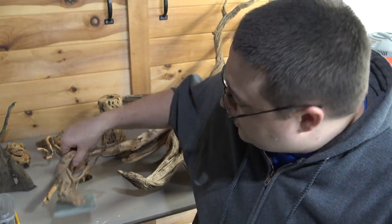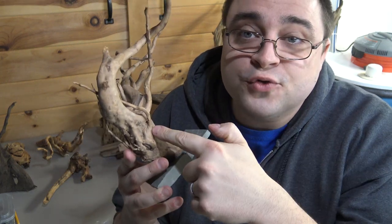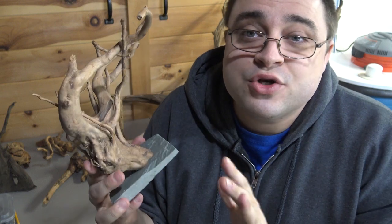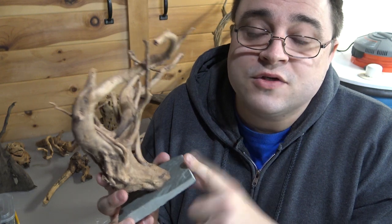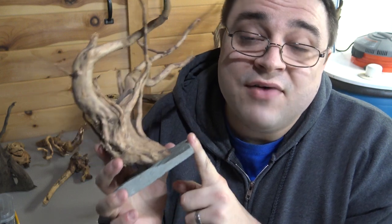Hey guys, welcome to episode number 566. Today is Monday, so it's Update Monday, and today I wanted to reproduce this lovely aquarium decoration that I recently purchased. It is a slate wood or a piece of driftwood with slate attached to it. I'm sure you guys have seen these in the stores before, probably overpaid for something like this. I want to deconstruct it and then replicate it with a whole bunch of different pieces of driftwood that I have behind me.